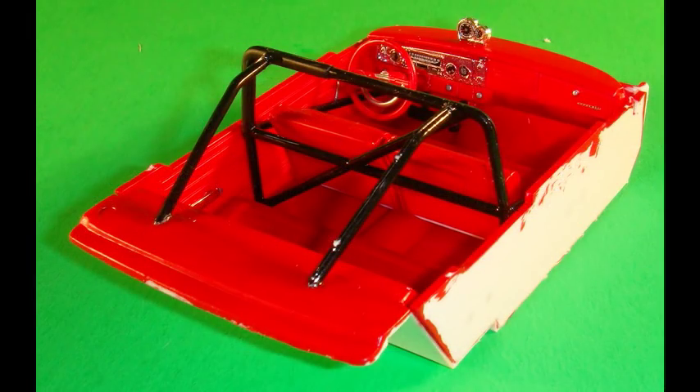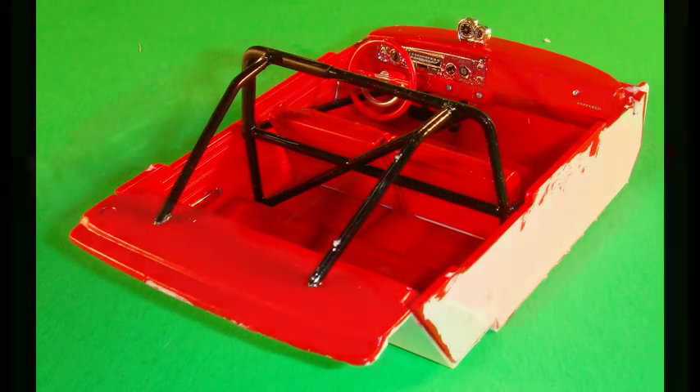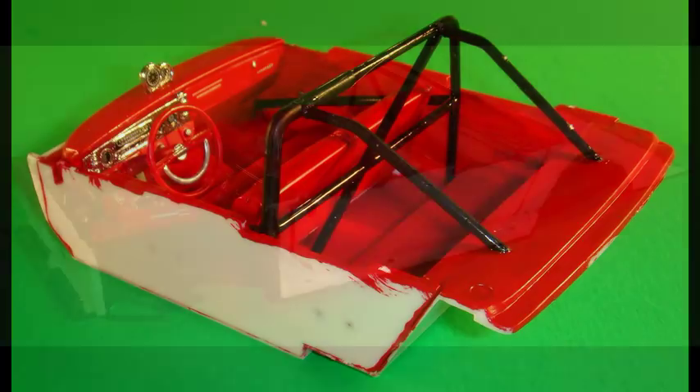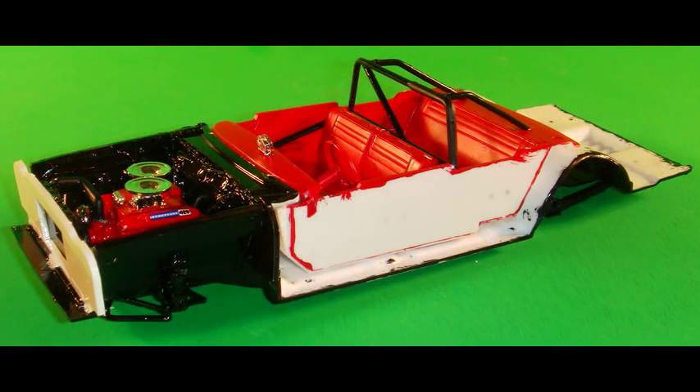Install the interior walls into place on the floor, and then the dashboard assembly is installed into the right and left interior sections using the slots provided. Now glue the interior tub into the chassis — it fits pretty naturally, so just nestle it into place and glue it down.